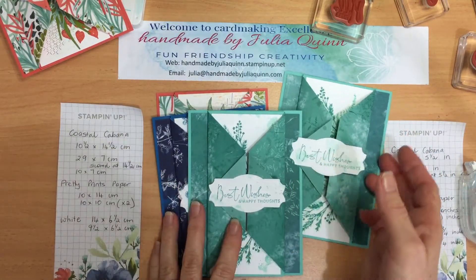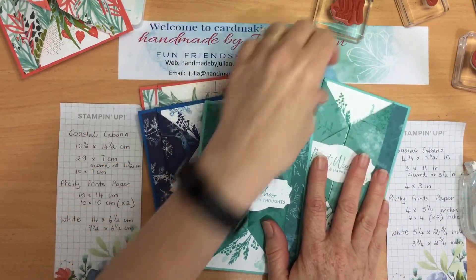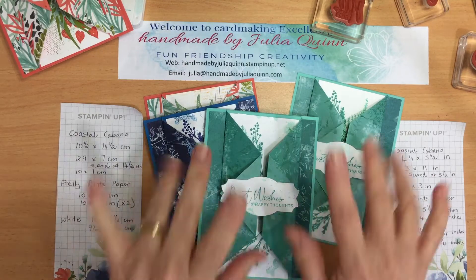If you are interested in ordering anything, please order from the demonstrator who invited you to this group. Make sure you stick around all day long, all weekend — you'll see some awesome projects. Bye-bye now!